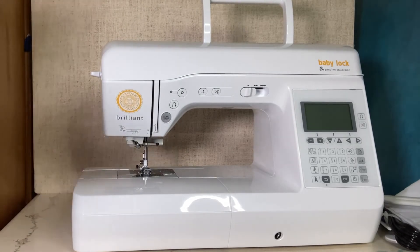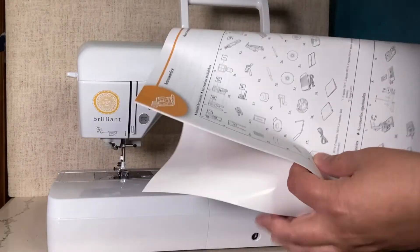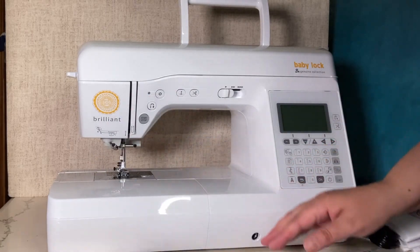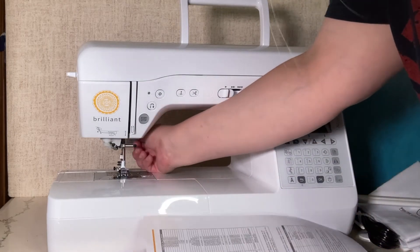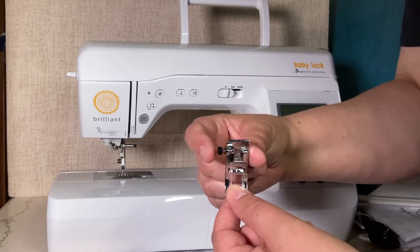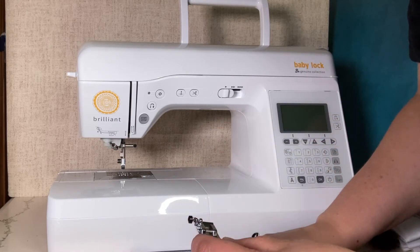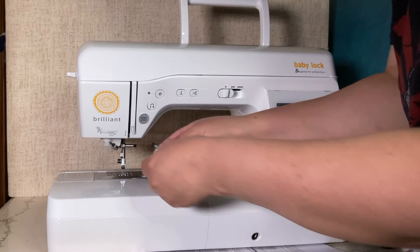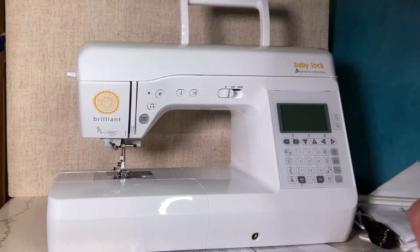I grabbed the quick reference guide and it has a list of everything that's inside, so let's talk through the different feet. This exact foot is currently on the machine — it's also a leveling foot. It has a little button on the side; when you press it, it allows the foot to go over more layers more easily. So if you're sewing something thick, this leveling foot will help you. I'll put it back on and lower the presser foot.